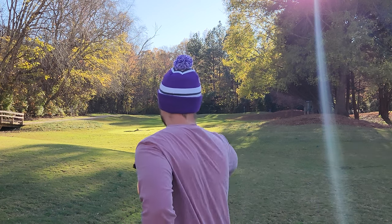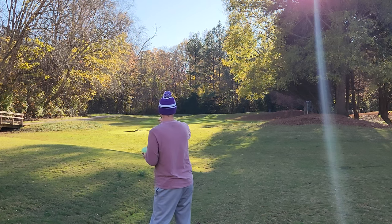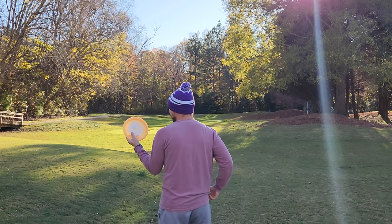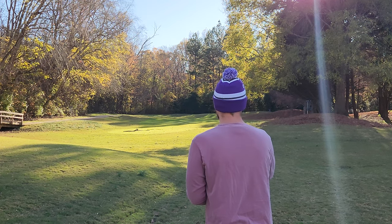All right, just so we're not staring directly into the sun, we're going to throw from a slightly different spot — the normal tee box is just on this hill right here, but we're moving off to the right in the shade. Hopefully you guys can get a true sense of how these are flying and can really see the disc properly. We're going to go with the Proto Glow Gorgon first, and then I'll show you the two side profiles on the Mambas.